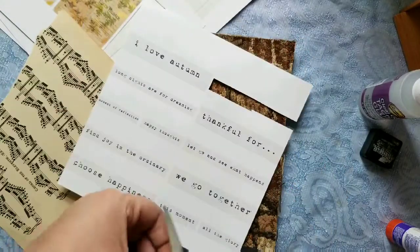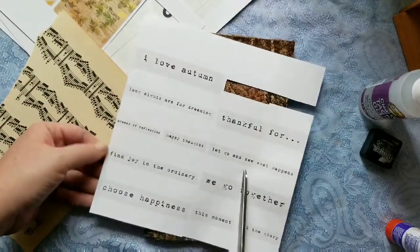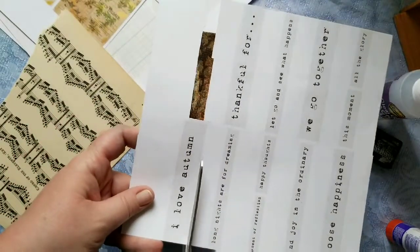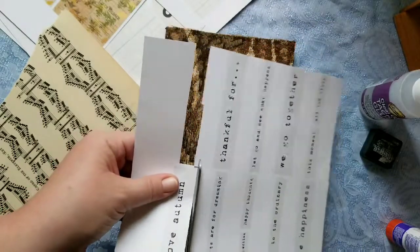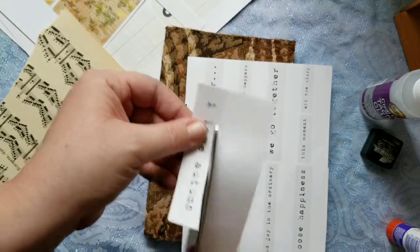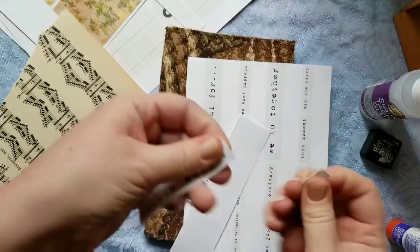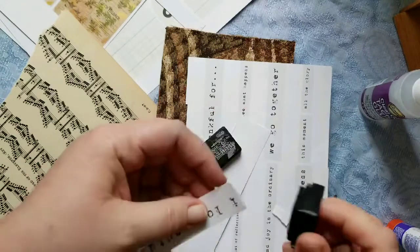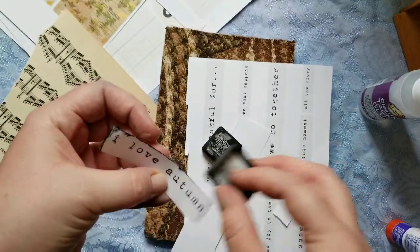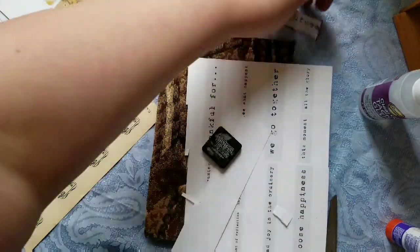I want to choose one of the word pieces that come in the kit — there are actually three pages of these autumn words. I'll go with 'I love autumn' because it is autumn-themed. Normally I would probably put some stitching on here but I don't have my machine in the kitchen, so I'm just going to rip the edges and then I decided to ink this part with black — it's just black soot from Tim Holtz.